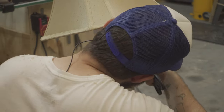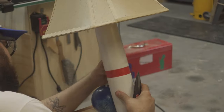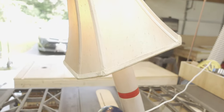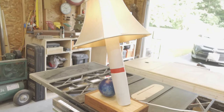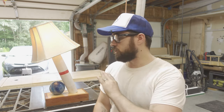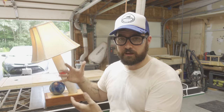The last step — I apply the red stripe to the bowling pin using some red electrical tape. I'm very happy with the way this thing turned out. It's going to be a gift for my father. He knows he's getting it already — it's not a surprise. He gave me the bowling ball in order to make this.